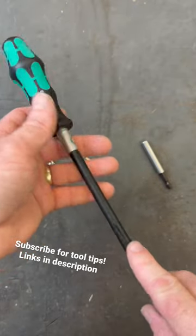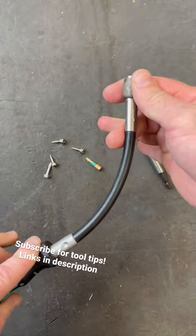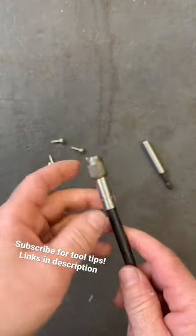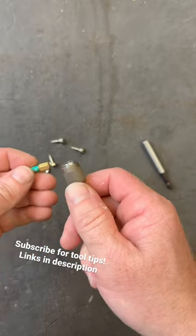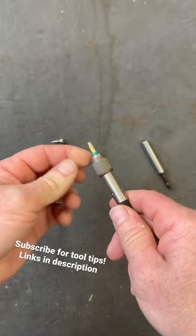This is a really unique screwdriver from Vera, the 392. This is actually a flexible driver. The way they did the tip here for holding your bits in, you actually have to pull this forward, put your bit in, and then release — and now it's completely locked in.